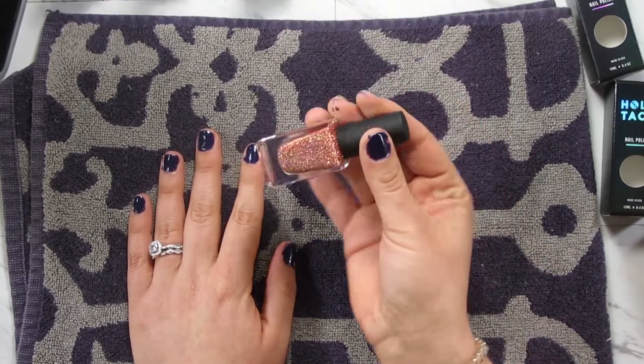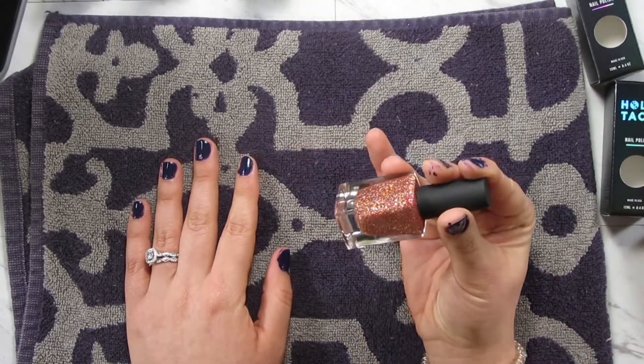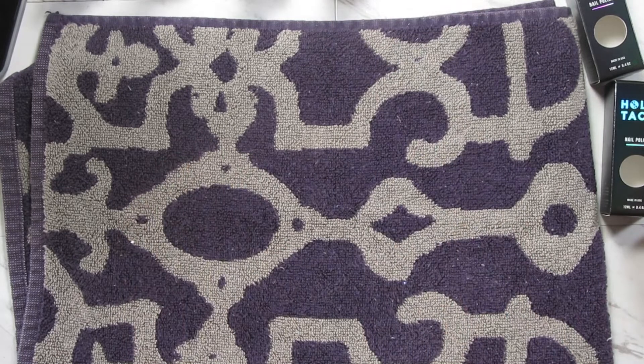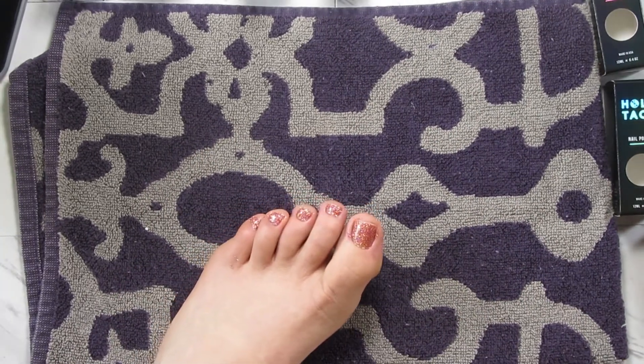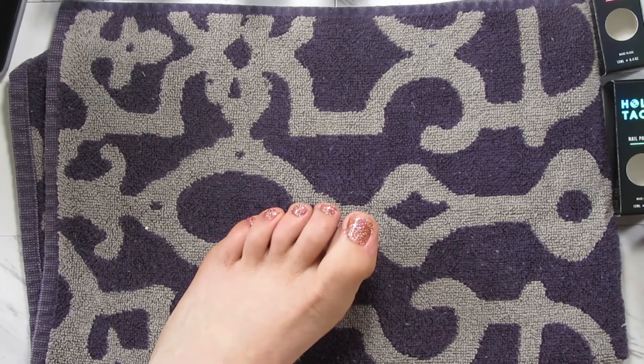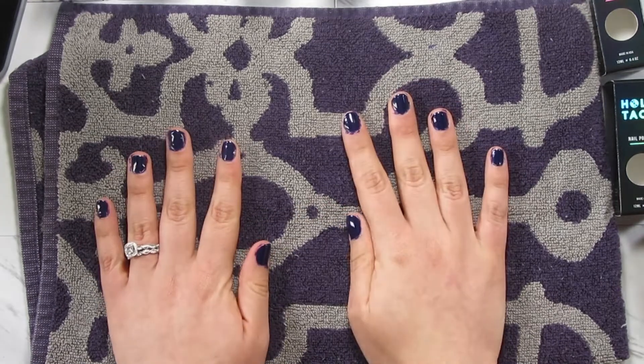I'm back. I actually just painted my toenails with this — it's a freaking cool color. I'm just going to show you guys, because look at that, it is so cool. If you don't like feet, that's fine, but look at that color. That is just so cool. Moving on.